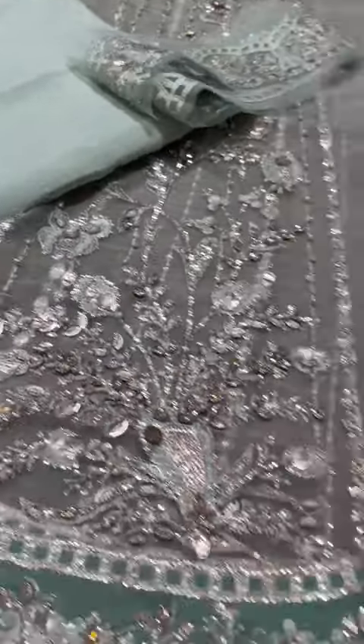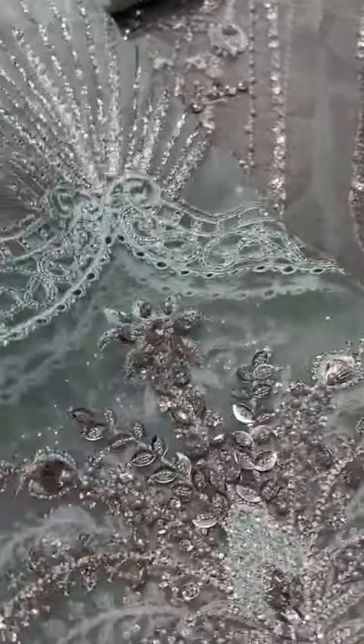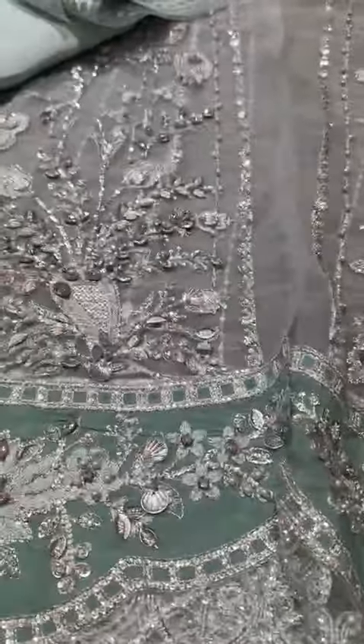This is the proper fabric, so that you don't have any problem. This will be your sleeves — that is here, this way. And this will be your extensions.